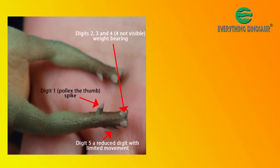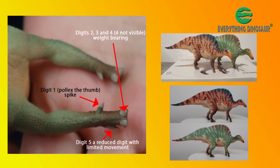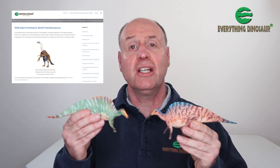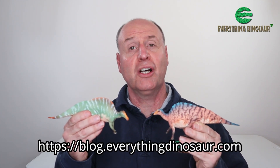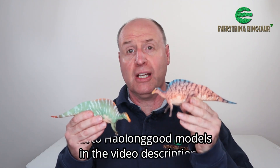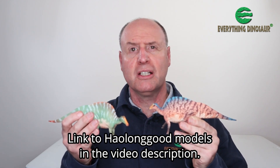We at Everything Dinosaur congratulate Haolonggood for updating their earlier Ouranosaurus figures and adding a more accurate manus to their already excellent Ouranosaurus models. At Everything Dinosaur we like to post videos informing our customers and dinosaur model fans about manufacturers' updates. For example, our blog covered recently the announcement of new Safari figures for 2024, and we'll keep you informed about what figures Haolonggood are going to be producing too. Please check out our blog for information on dinosaur models and prehistoric animals. We'll also put a link to the Haolonggood range in the video description below.